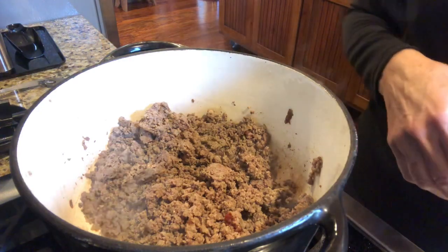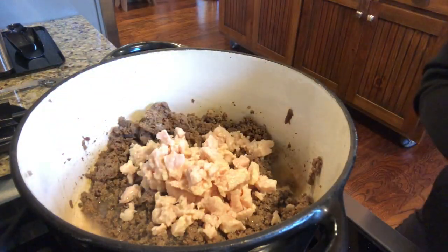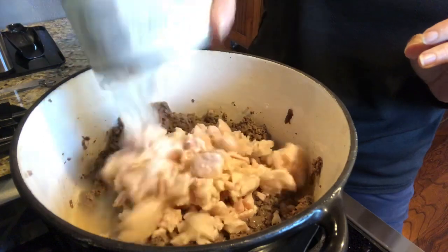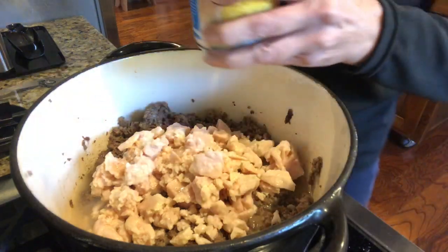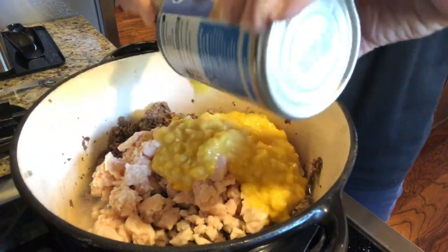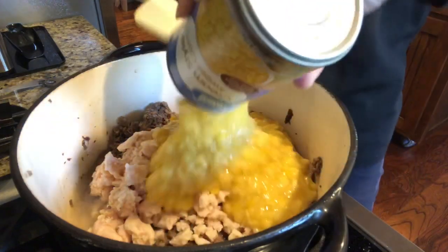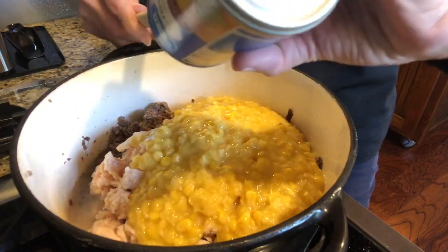Okay y'all, all we're gonna do is dump these ingredients in with the ground beef - ground deer in my case. If you use ground beef or ground turkey you may have to drain it; ground deer does not have a lot of fat so I didn't have to. So that's two cans of the white chunk chicken breast going in the can. I am gonna add two cans of the cream corn - the recipe does suggest white and I just didn't have it. I'm doing it in a dutch oven.